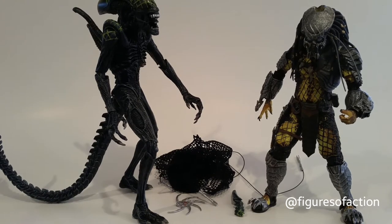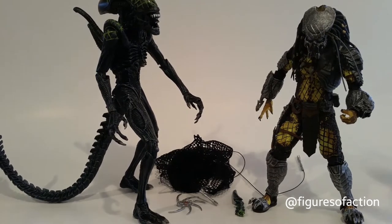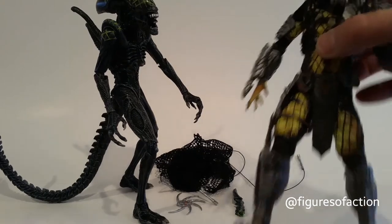I know that this has been out a while, and so would the original Grid Alien and Celtic Predator have been out a while. So we'll go over some of the details here that are new to this pack, and maybe not spend as much time on the other details.